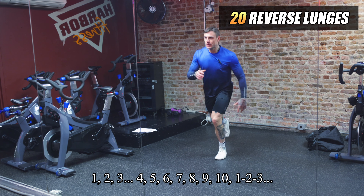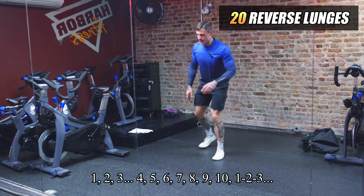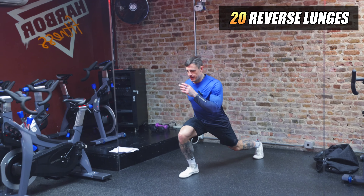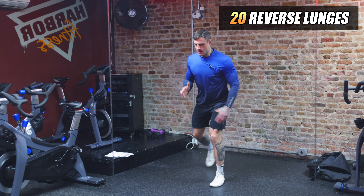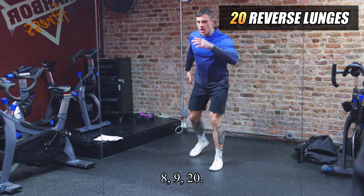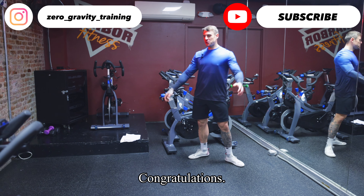Five seconds — finish the workout with 20 reverse lunges: 1, 2, 3, 4, 5, 6, 7, 8, 9, 10, 11, 12, 13, 14, 15, 16, 17, 18, 19, 20. Congratulations! That's the full workout complete.